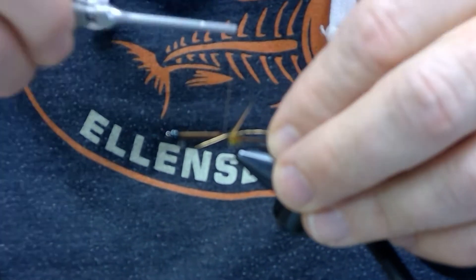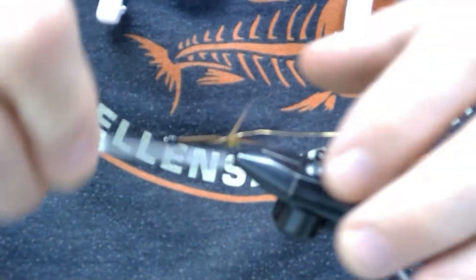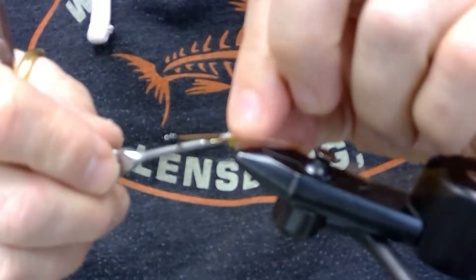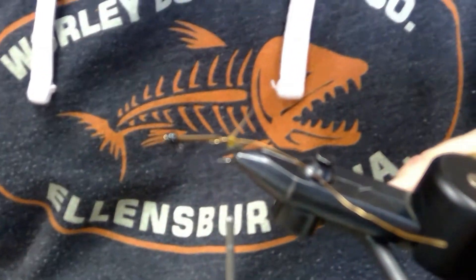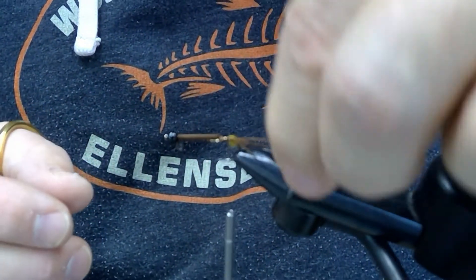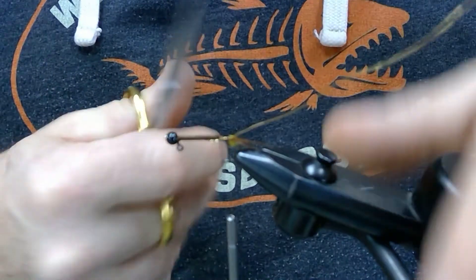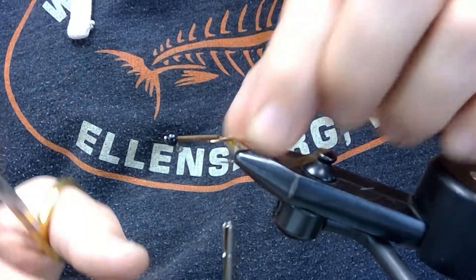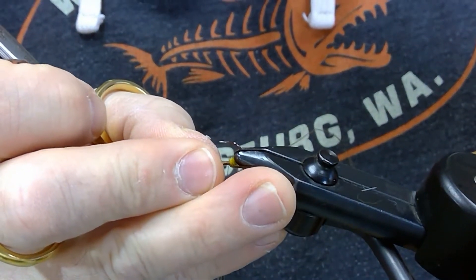We're going to use a medium gold wire for the rib, so lay that in. You can weight the bodies of these flies if you like — with the tungsten bead on the front, the way it rides straight in the water, I haven't necessarily found that I've had to weight the bodies to make them heavier. But every river's different — if you're fishing in the spring in big heavy water, you might want to put a little bit of weight around the shank. Once you get the wire tied in, remove the hook from the vise and flip it up.